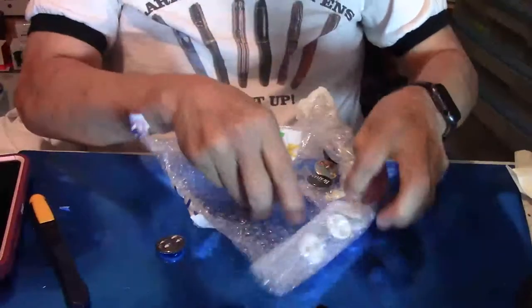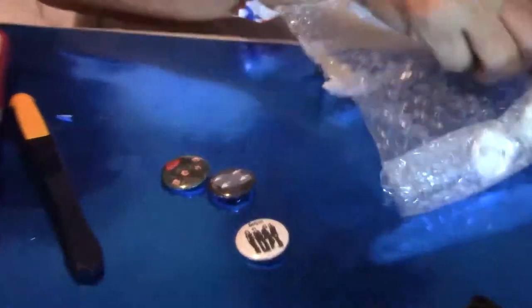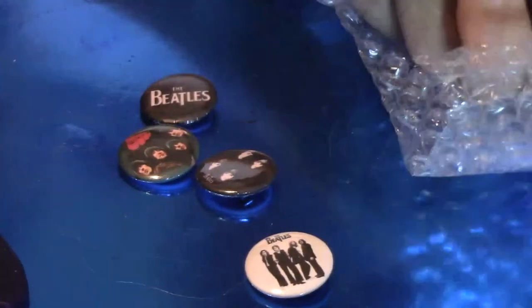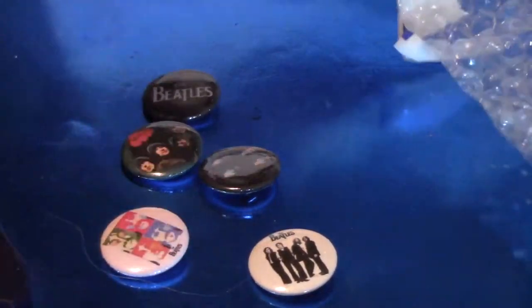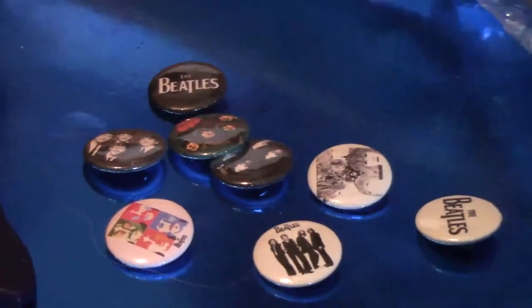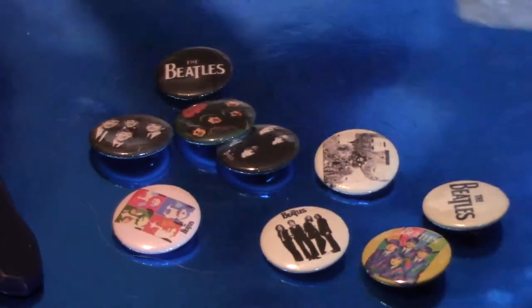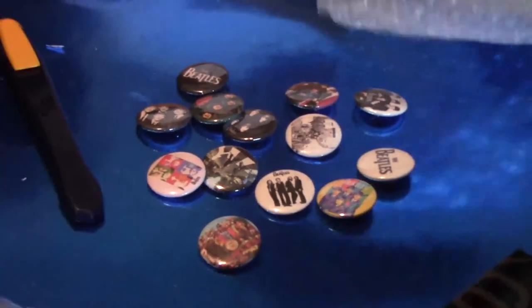And they are mine — beetle buttons! Are those for your hat? Yeah, for my caps. I have enough for all my caps, I think. I should say so. I have about ten, twelve caps so I wanted to make sure that I had enough.